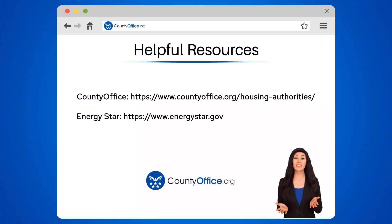To learn more, check out these links, which you can click in the description below. And feel free to comment your questions — we're here to help. Thanks for tuning in to our video. Please like and subscribe and leave a comment below.